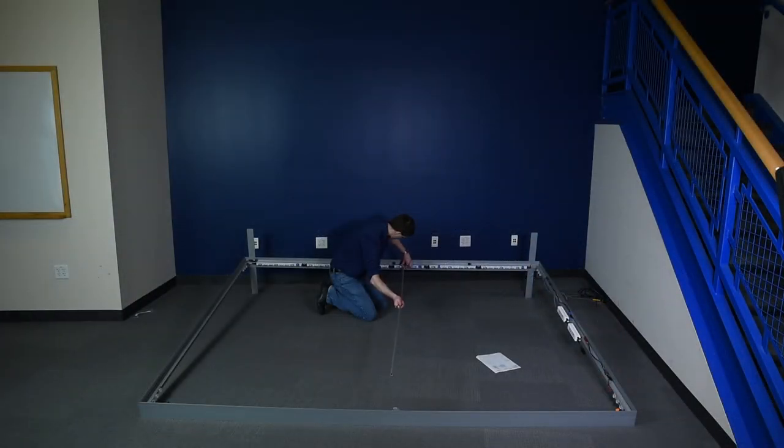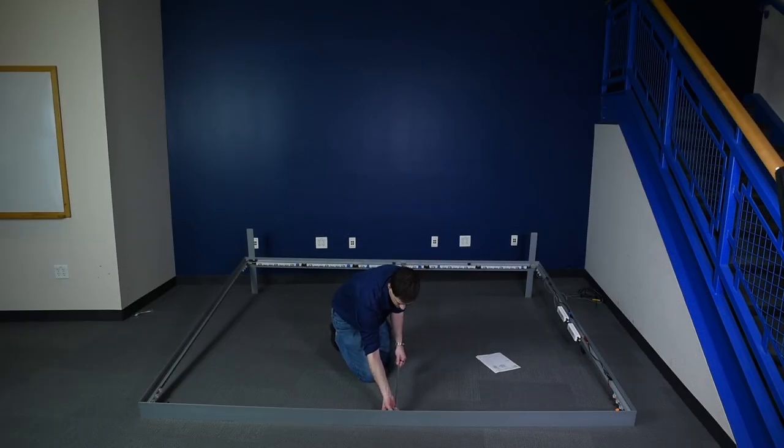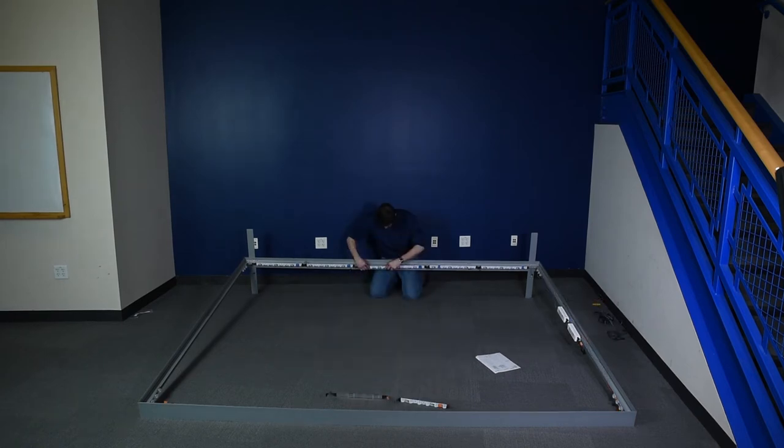If you are not using accessories and your frame is 10 feet wide or wider, install the spanner bar to prevent the frame from sagging. Snap lights that share extrusions onto the frame.